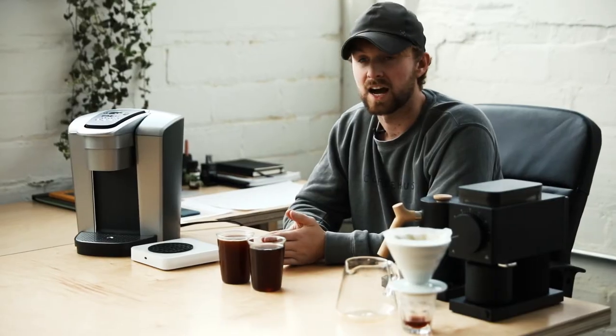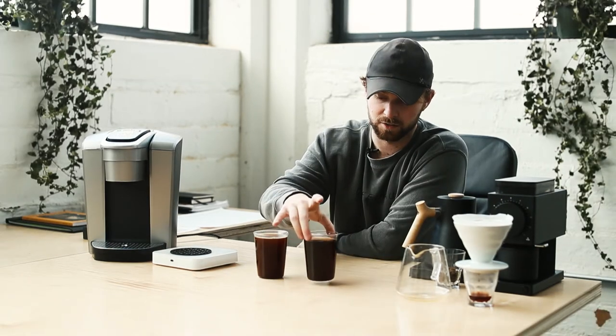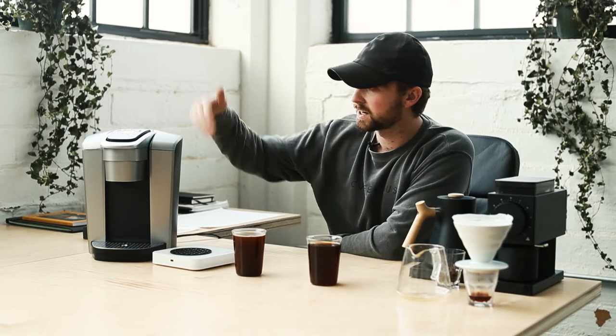These coffees should fundamentally be the same, but the one key difference was brew time. The pour-over finished in 3 minutes and 1 second for 350 grams of water, while the Keurig finished in just 59 seconds. So the Keurig brewed 3 times as fast — and the question is: what does that do to the end product?